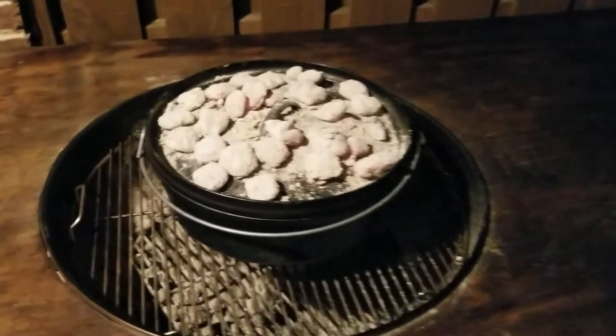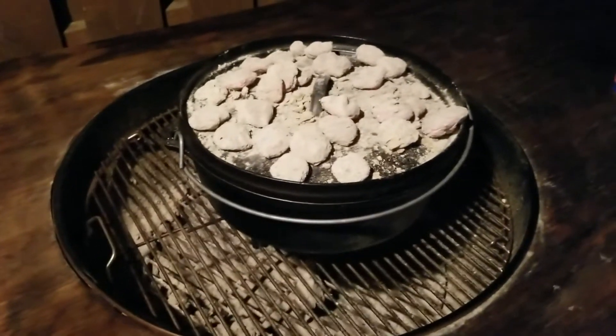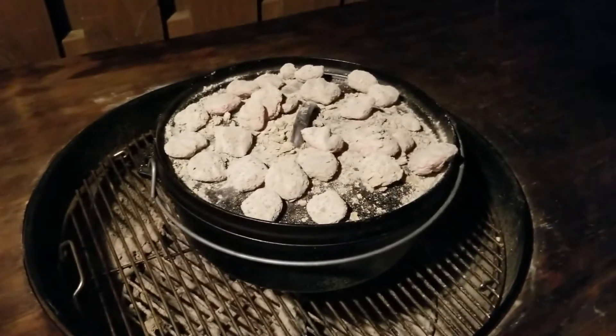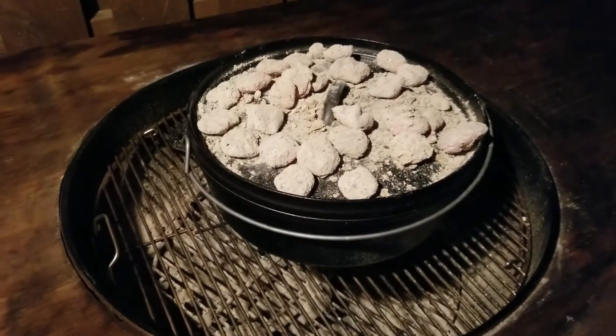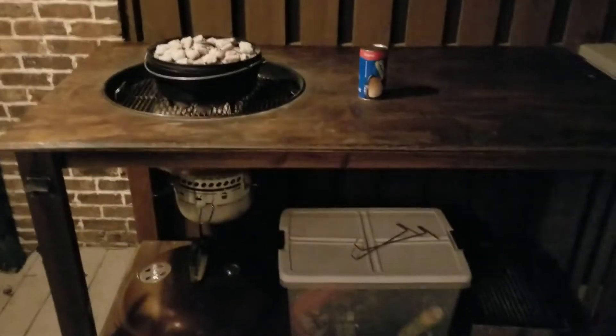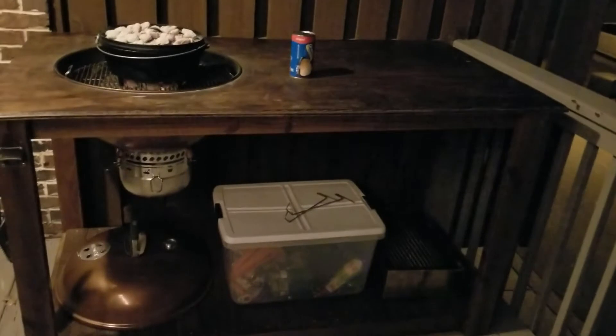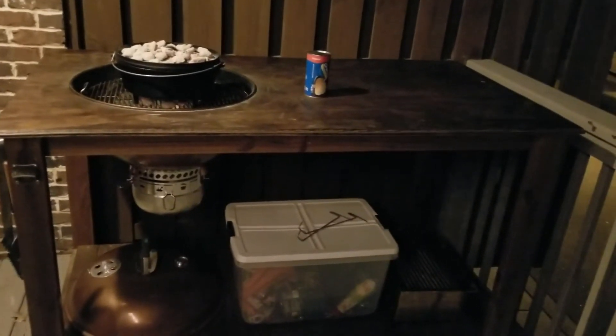Step one of the chicken and dumplings is in the oven. We've got about 8 coals on the bottom and probably about 15 or so on top. We're going to let this cook for 20 to 30 minutes. We also want to show you our new Dutch oven grill custom station, which is pretty awesome.